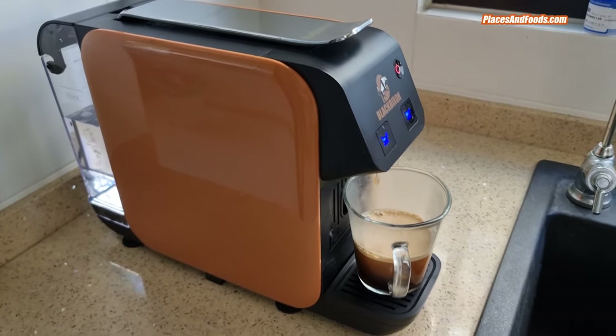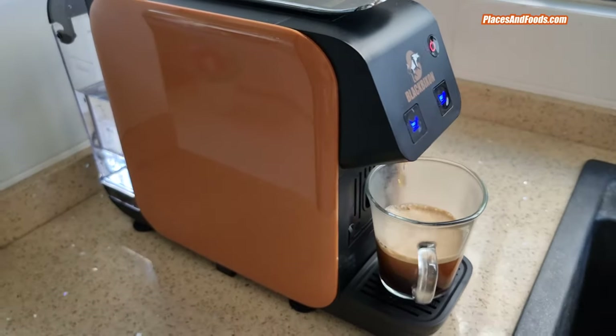So this is basically the brand new Black Bison Capsule Coffee Machine. This is the Black Bison E-Coffee, Energy Coffee. Let's try it.